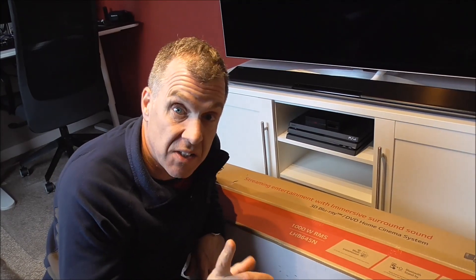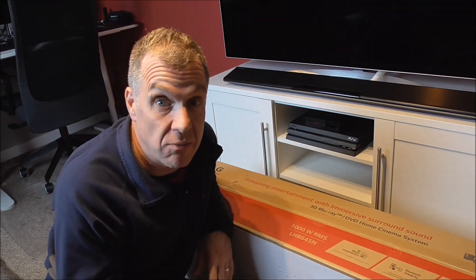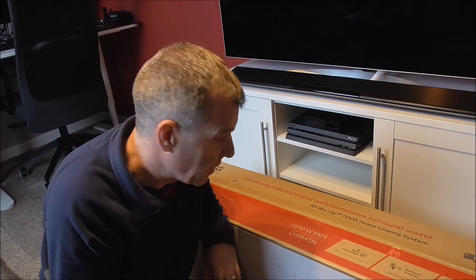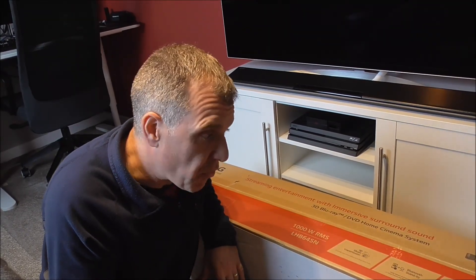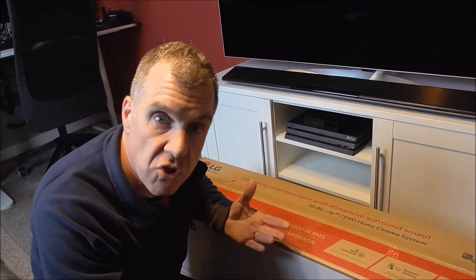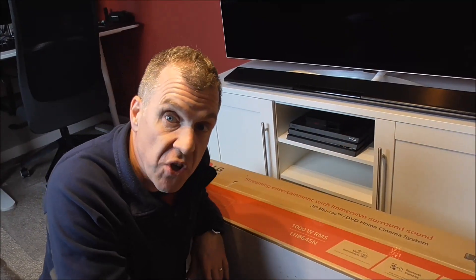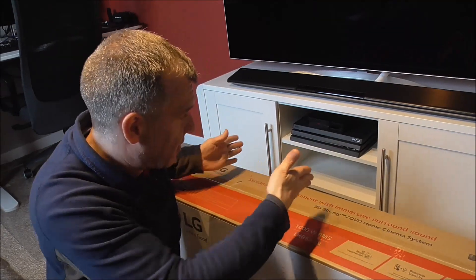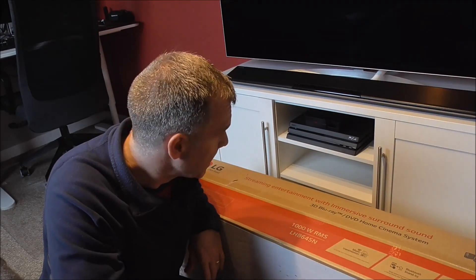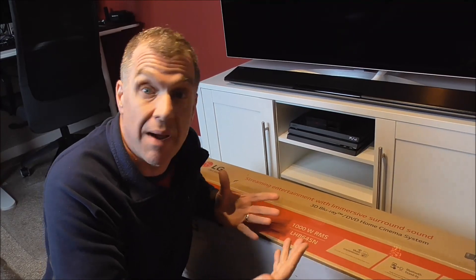The obvious reason I purchased it is I want much better sound quality when sat down watching movies at night in my man cave. But the other reason is a lot of the home cinema kits — the main unit boxes are just so large they don't fit into my shelving. This was one of the few home cinema kits that actually fit underneath the space of my television within the cabinet. It also matches the TV — it's the same brand.